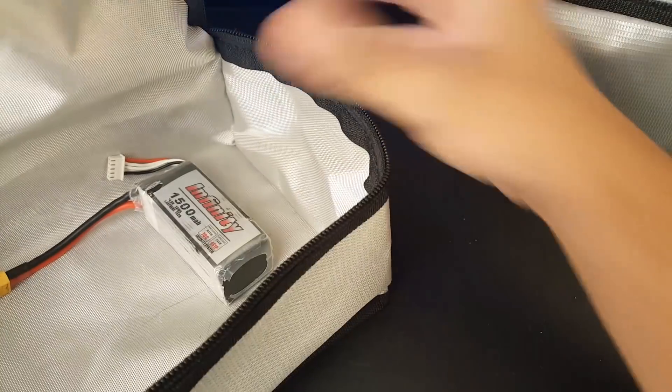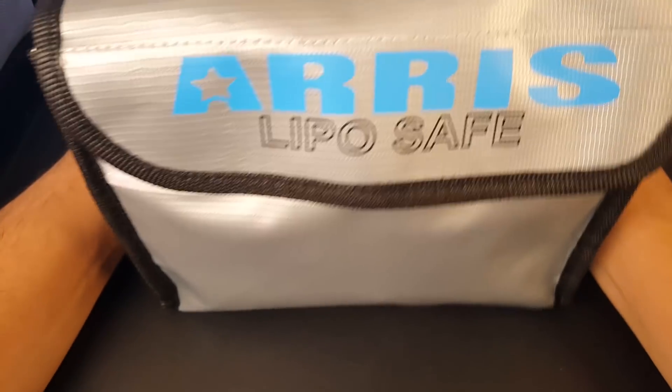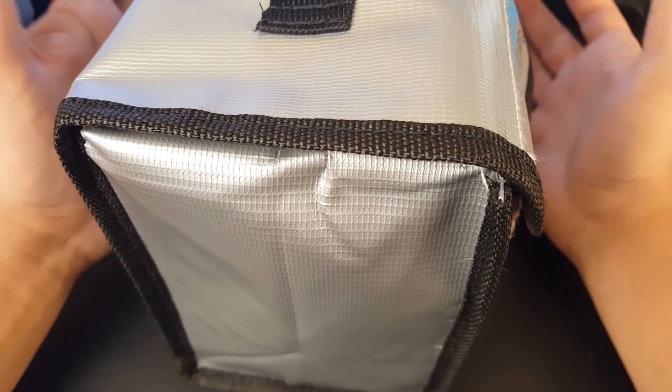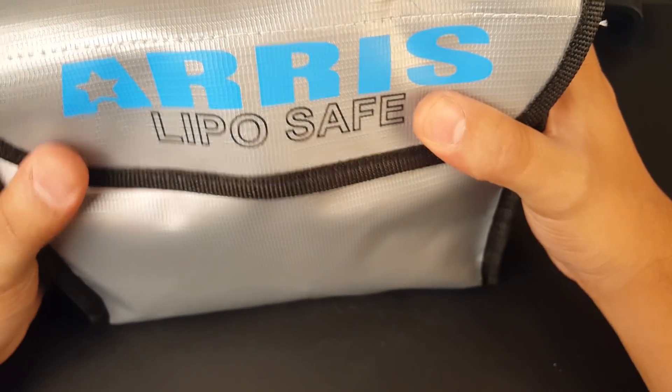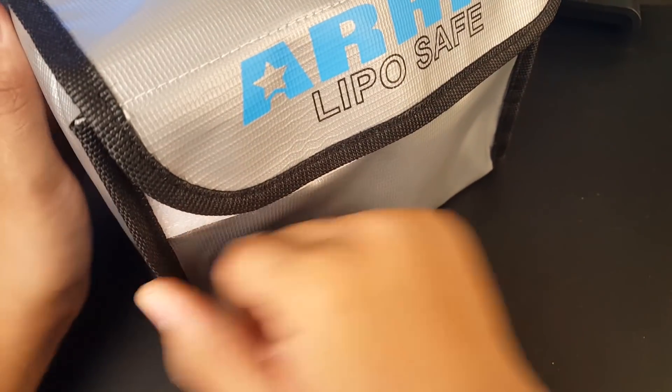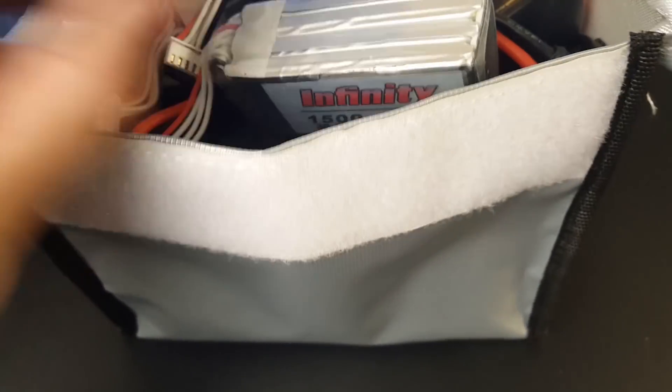Here it is — I got it for five bucks. When I received it I didn't know what to expect, but when I opened it I knew it was good. The fireproof material is very thick, and the opening mechanism is just insane. There's also a secondary closing part that opens like so.